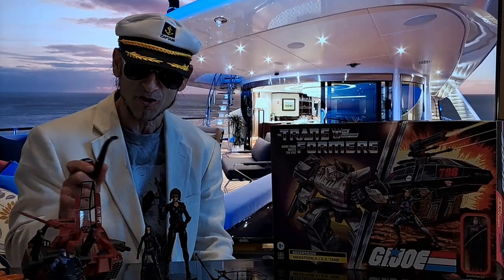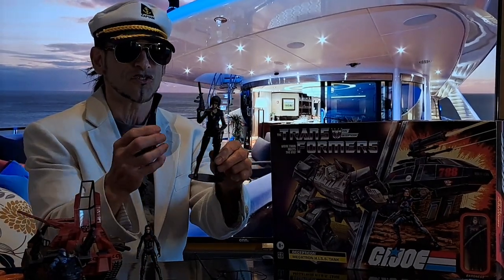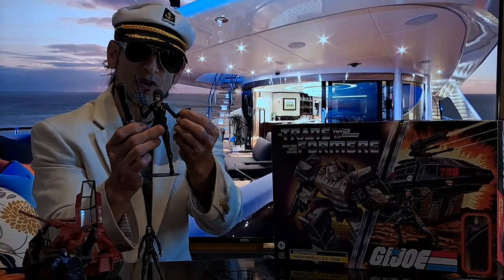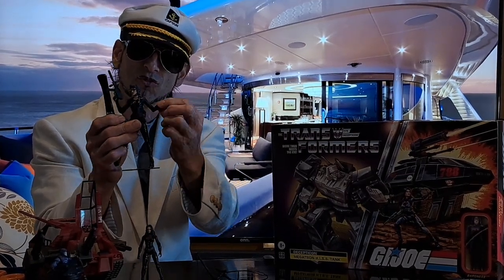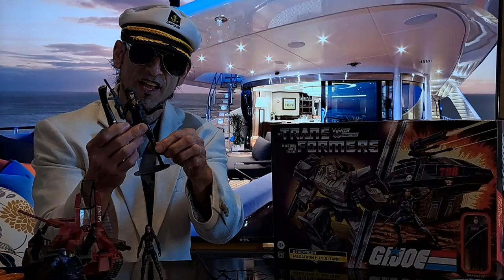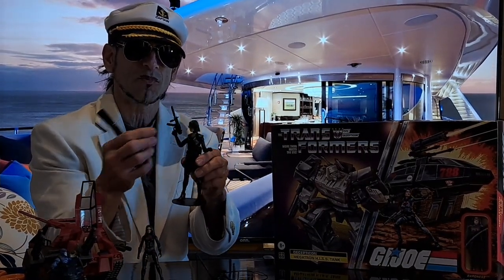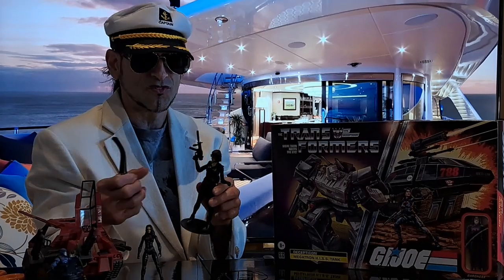But before we get to that, very quickly I'm going to go through a little review. This here is the Baroness G.I. Joe figure, and she has excellent articulation. She has extra shoulder articulation and she does not have the double joint in the elbow, but she does have a little bit of a rounded joint that can also rotate sideways. She has wrists that can turn and she does have double knees articulation. She came with a couple of swords but I don't know where those are at the moment. That's the problem with having a figure with so many accessories — you put them somewhere and it's difficult to always remember where they are.